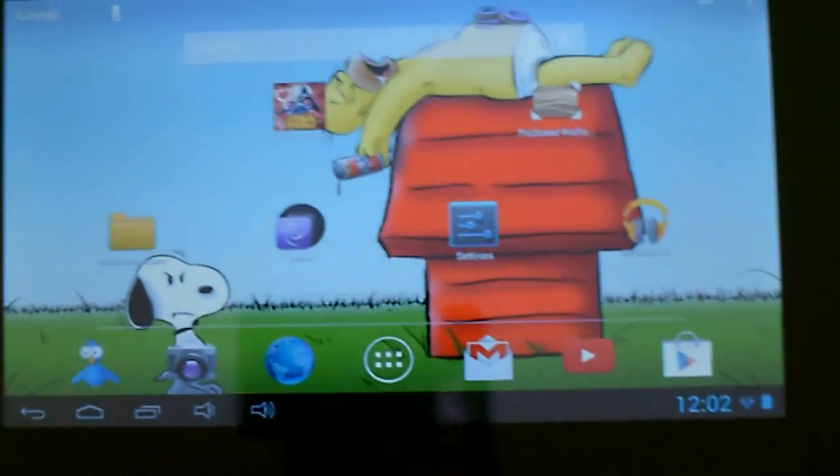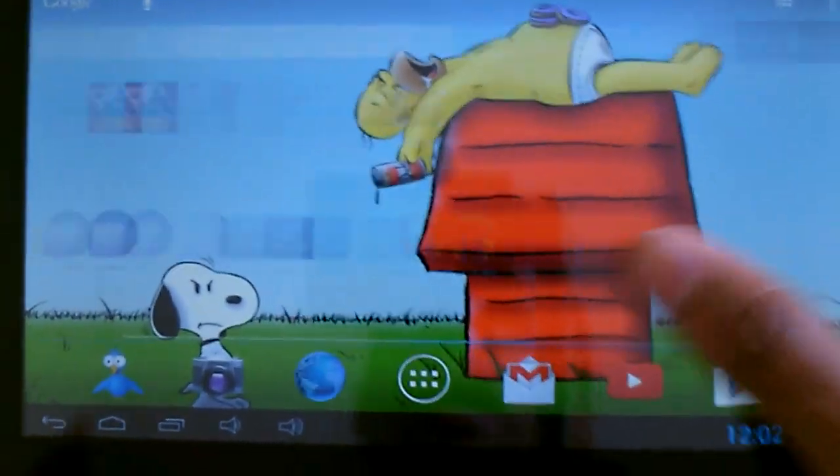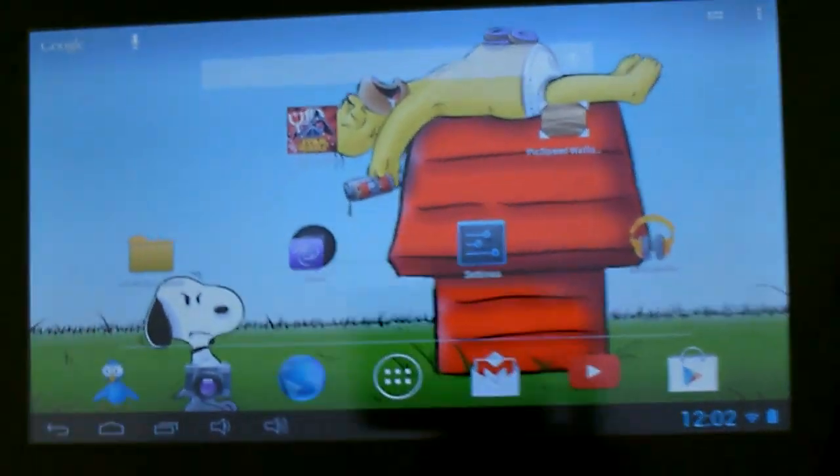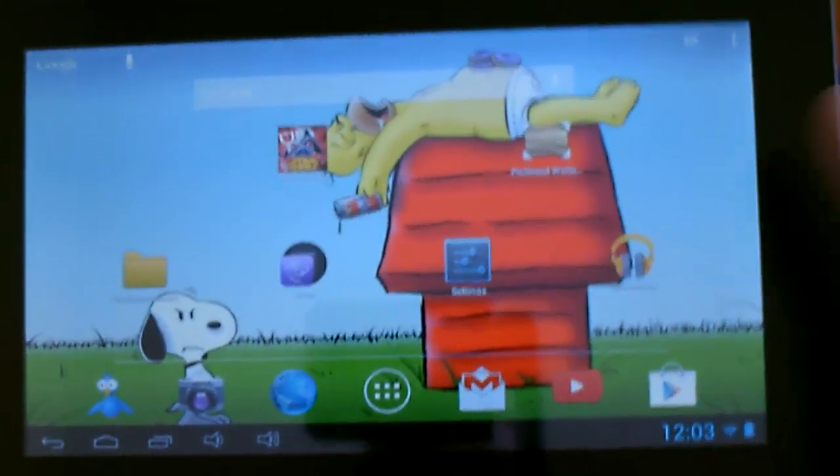I also want to show you guys some tips and tricks for this tablet on how to make it run a bit smoother. I highly recommend downloading a launcher — this is the Nova Launcher. It's much better than the stock launcher.